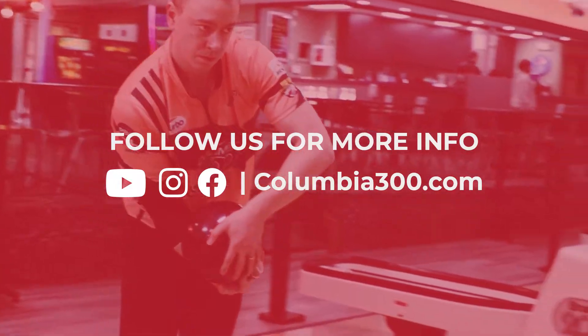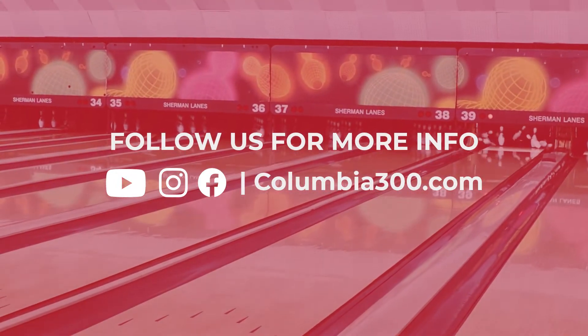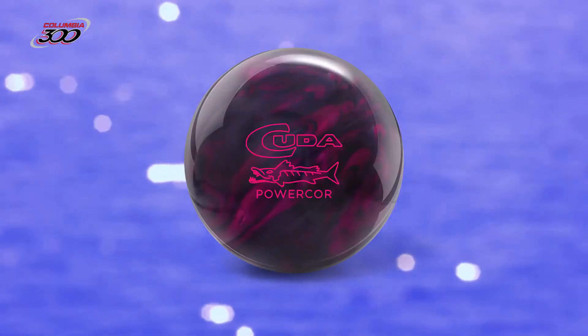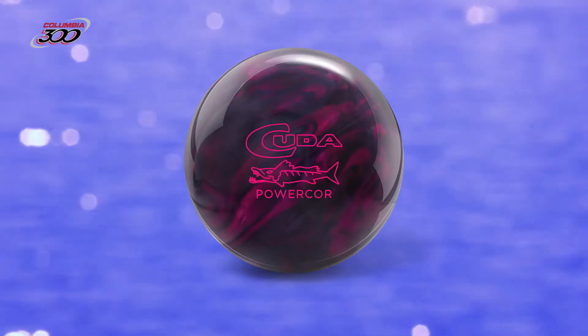Follow Columbia 300 on social media and at Columbia300.com for more information on the CUDA PowerCore Pearl. Be sure to talk to your pro shop to pre-order yours so you have it on release day and don't miss out on the feeding frenzy.